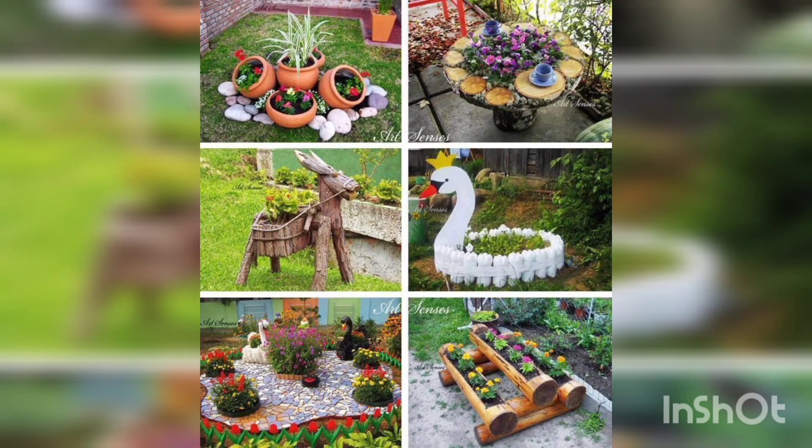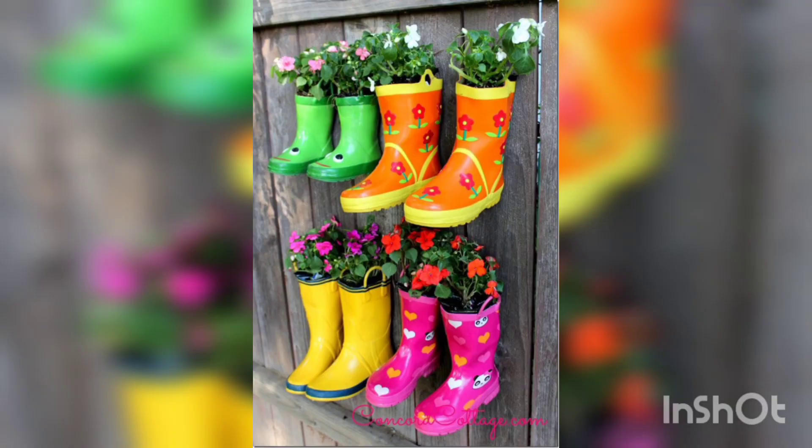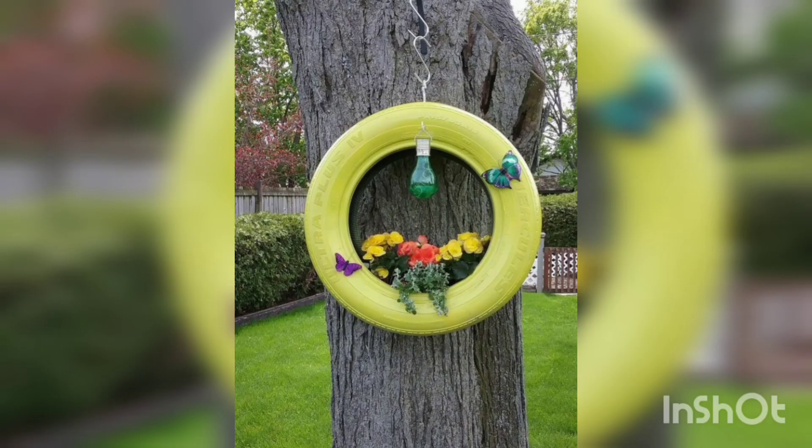Dear viewers, you are watching today the garden decoration ideas, lawn decoration ideas with old things — shoes, old tires, and unused and old things at home.